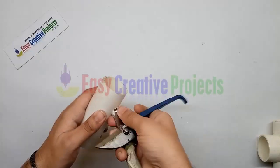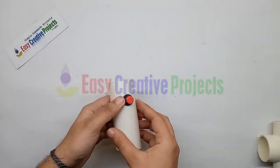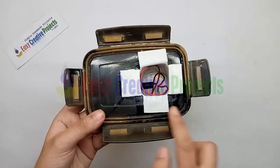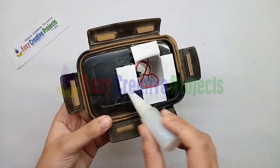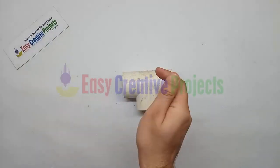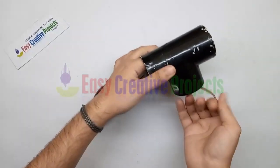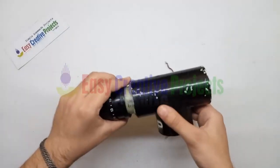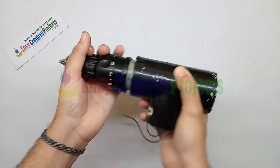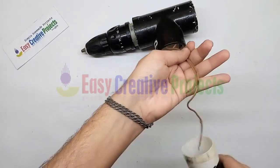Connect the push button on the PVC pipe like this. Now adjust this pipe on the plastic box cap like this. Now adjust the drill motor on the T. Now adjust the PVC on the T.